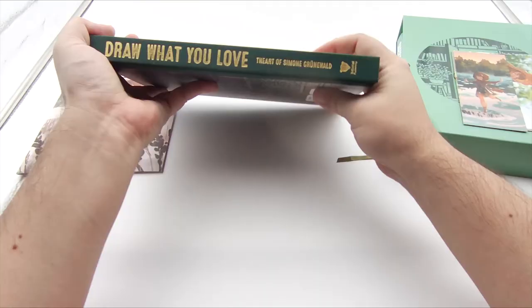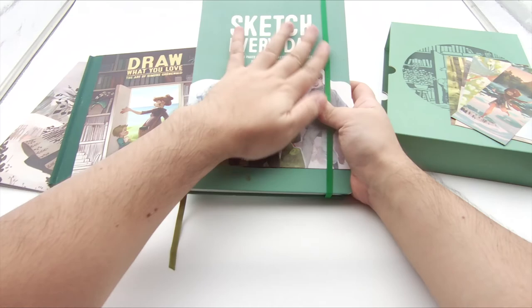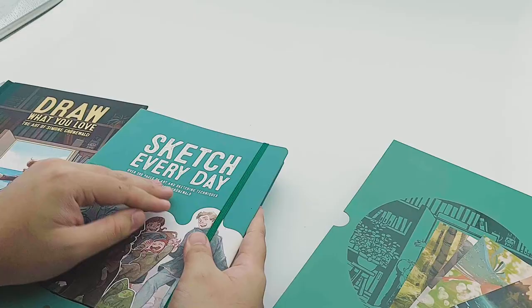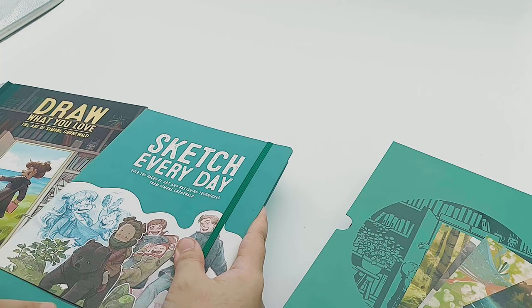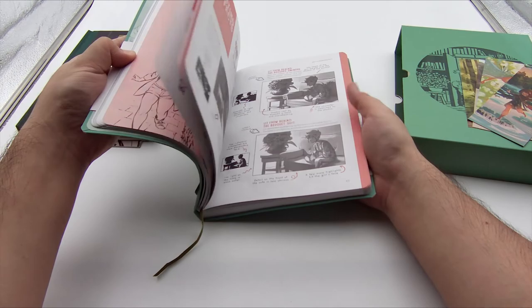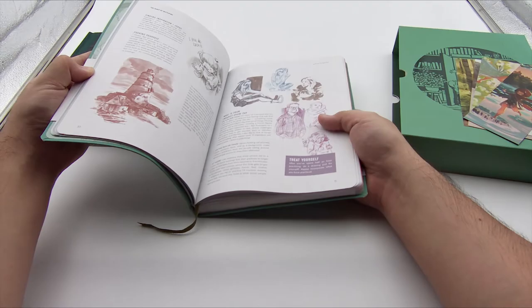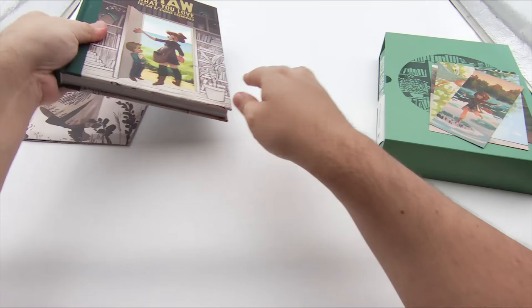This is published by 3D Total Publishing, and we'll be comparing it with the first book called Sketch Every Day. I really love the title progression from Sketch Every Day into Draw What You Love. The first book is about sketching every day with a lot of great information, covering maybe a more beginner process of drawing, but we'll get into that a little bit later.